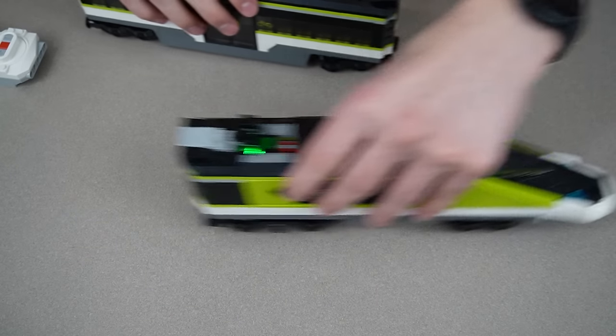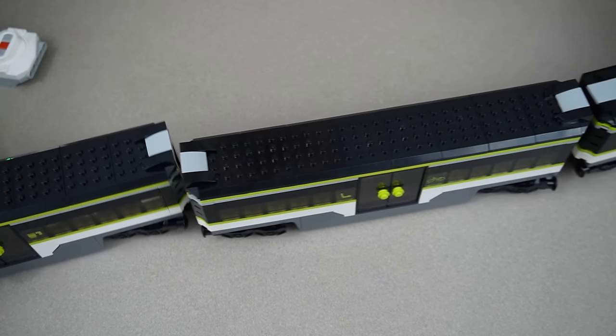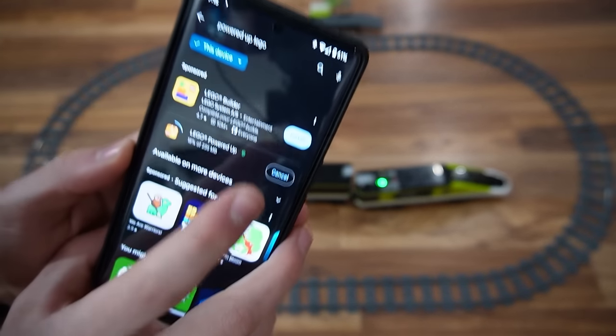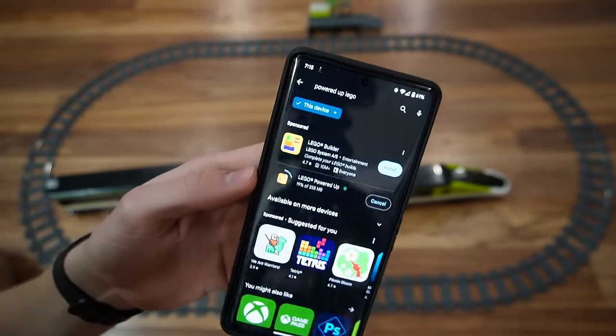Let's attach these. Boom. This is actually super long — it doesn't even fit in frame. Let's put this on the track and run it. I'm installing the LEGO Powered-Up app right now. I can control it from my phone, which is cool, but it's a huge app.